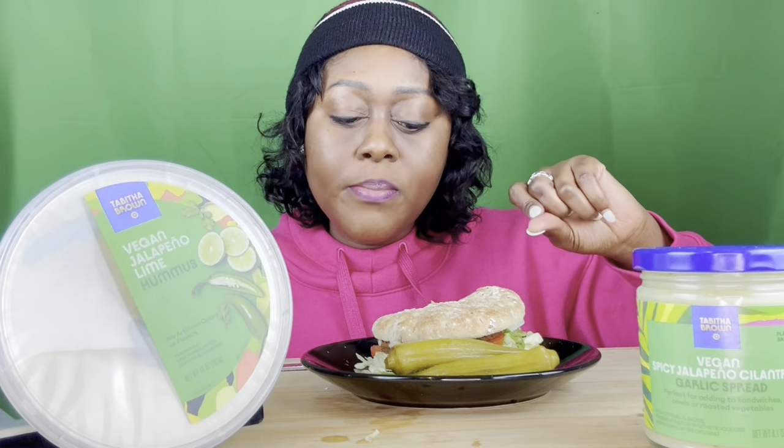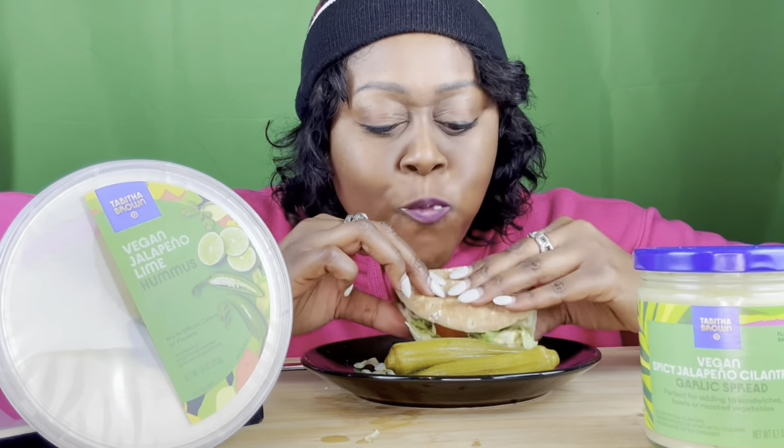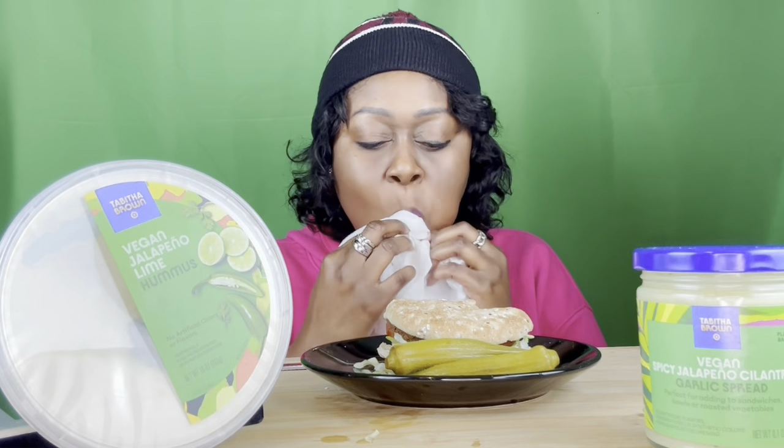That's pretty good. I'm going to lick off the knife to see what it tastes like by itself. There's a little hint of jalapeño — I could even say it could probably be spicier, because I'm getting a lot of the garlic taste.